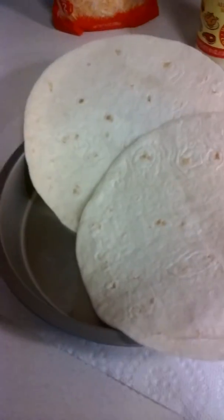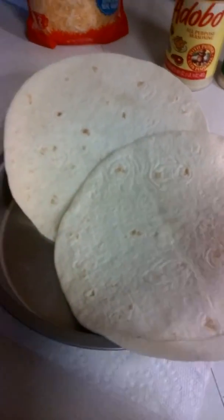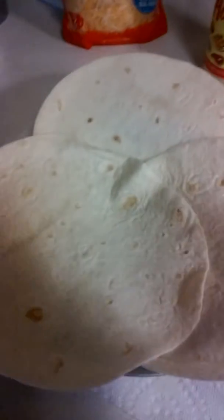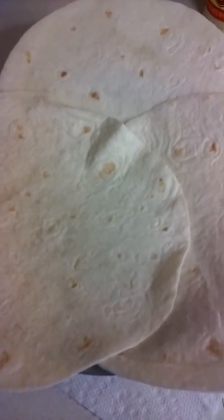Alright while everything is cooking we are going to set up the wraps. You're going to want to use four to six wraps — I'm using four. Then we're going to add the one in the middle and start adding some cheese and the bacon.